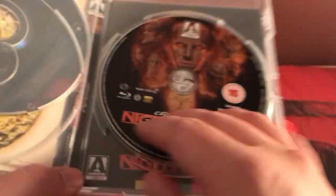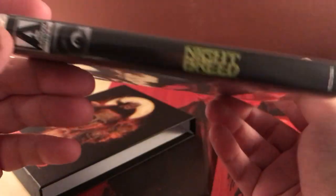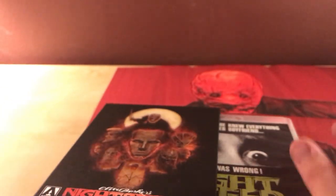This is Region B, and I'm pretty sure it actually is Region B — not region-free. There are some Arrow Video releases that are region-free even if they say Region A or B, but I think I read this one was actually Region B. I can try it on my player to see if it plays, but I assume it won't. Anyway, this wasn't quite as fun to watch as some other unboxings because I haven't seen the film.